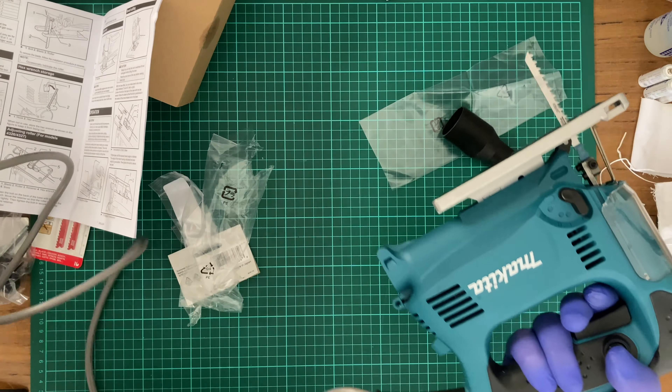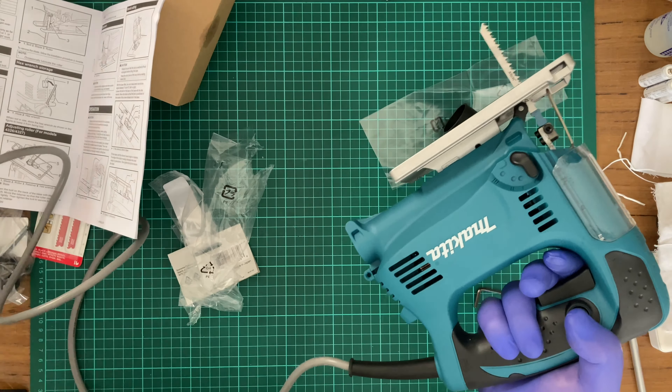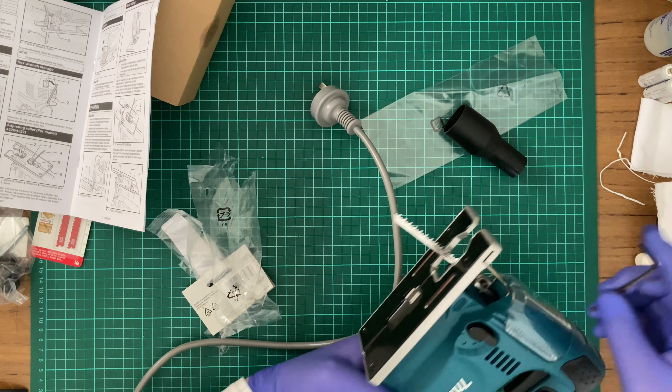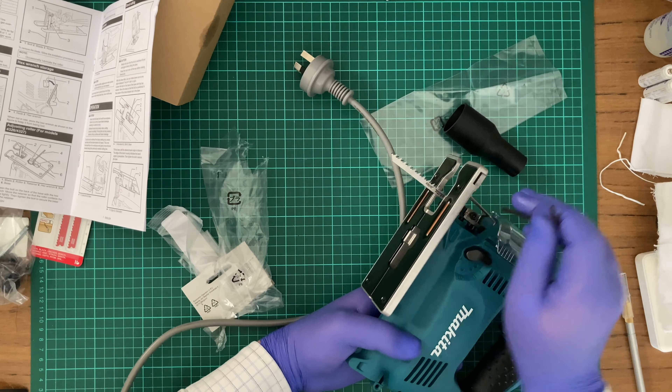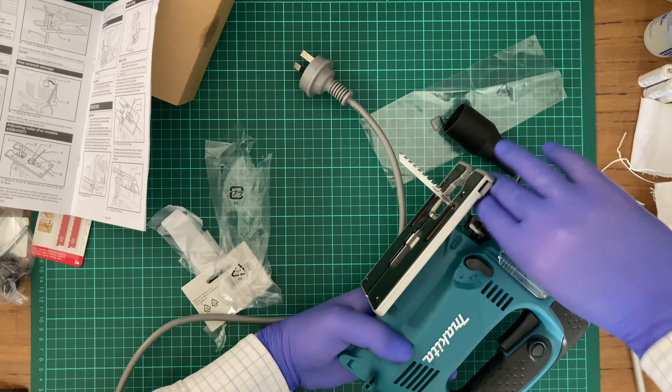Now there is some smell coming out of that. Okay, I've had my fun — you're going off. I have to admit I have never put a blade in one of these machines, so first time for everything.